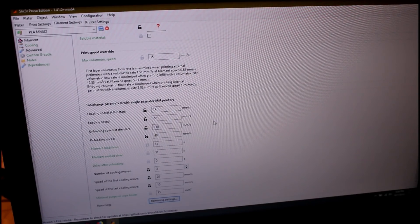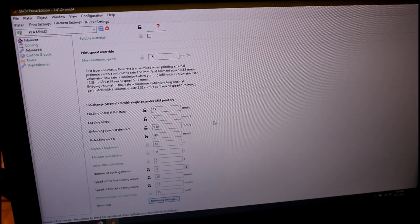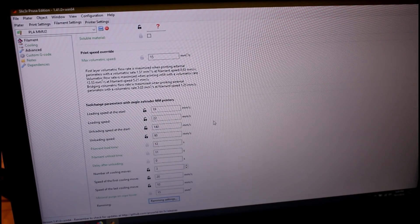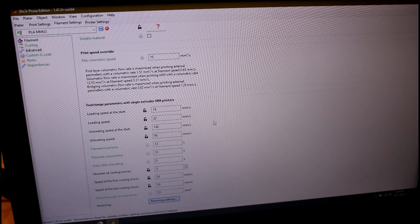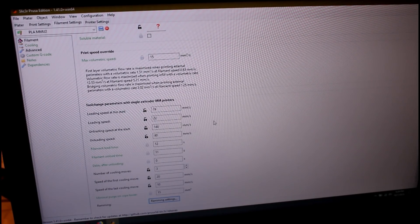So that, combined with those filament settings, seemed to be the magic sauce — plus my hardware modifications to make things run smoothly. Now you're probably wondering: okay, you got all these numbers, what the hell do your tips look like? Are they beautiful pointy little tips? I'll show you.